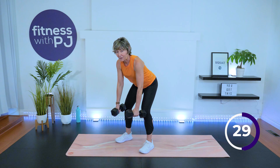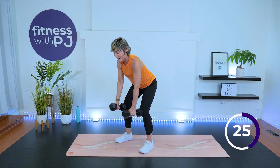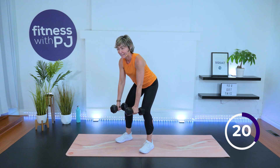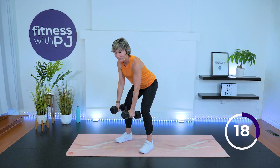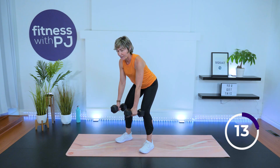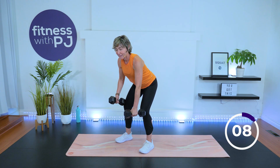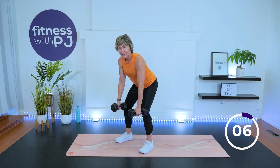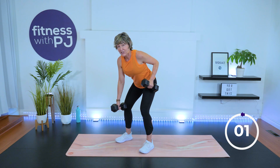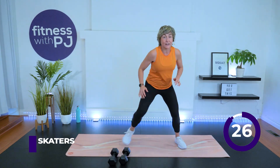A lot of legs on this one too — or maybe I'm just still feeling it from the squat pulse. Tighten up those abs. Squeeze that shoulder blade towards the center of the back. Last four, three, two, one. Dumbbells down and skater.